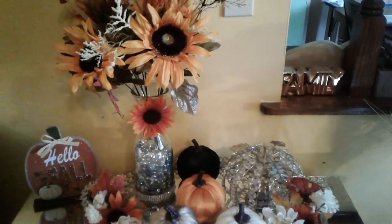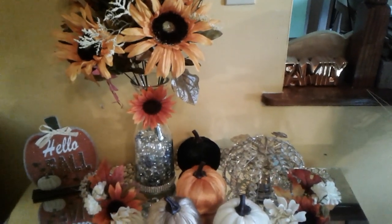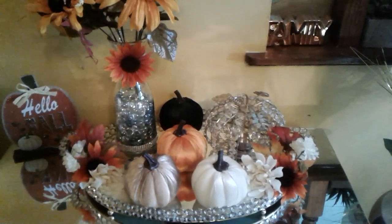This is what I did here for my fall vignette challenge. I put this on my buffet server with these nice beautiful pumpkins — this bling-out tray with beautiful pumpkins that I purchased from the Dollar Tree.